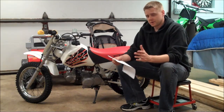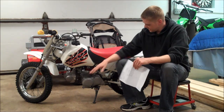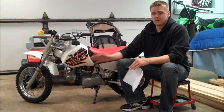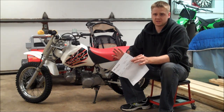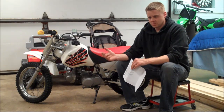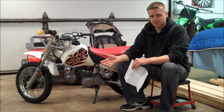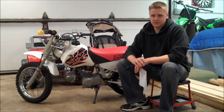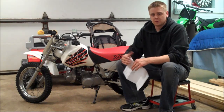I covered pilot air screw adjustment in a prior video, and this setting turns out at one turn out, so we're within the range of an acceptable pilot jet size — the pilot jet size is good. What this bike is experiencing is when you just hammer the throttle wide open, it's bogging really bad. This free-flowing air filter is allowing a lot more air into the engine versus the stock airbox, so it needs more fuel as a result.